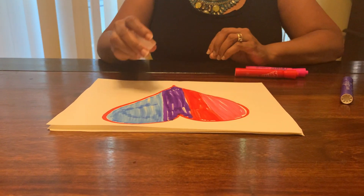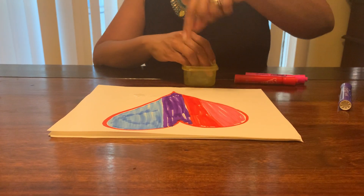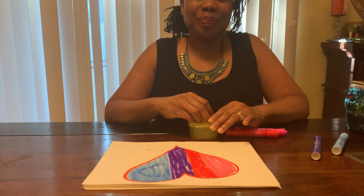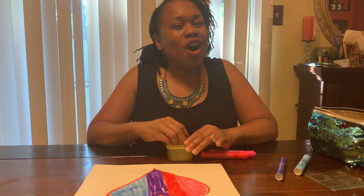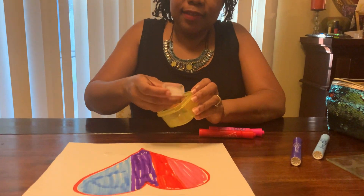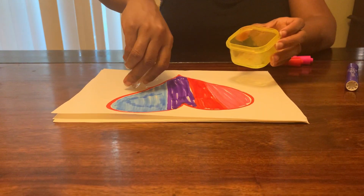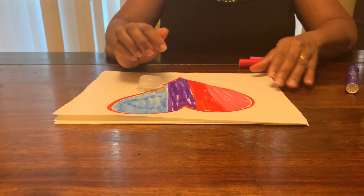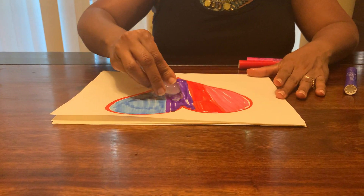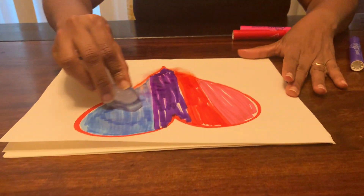Alright, if you need more time, you can pause this video and come back to the part where we need our ice. Okay everyone, are we ready for our ice now? Very good. So I have my ice cube here and I'm going to put the side that's flat on the paper. You can use the other side too. And I'm going to rub my ice cube over the paper. Let's take a closer look at what's happening.